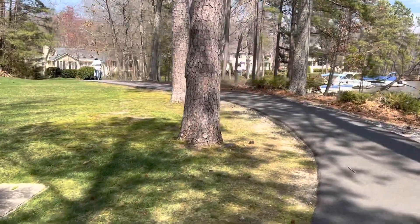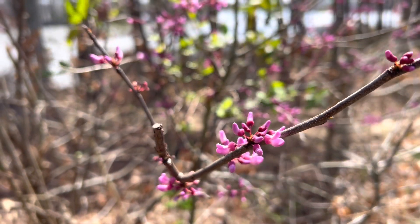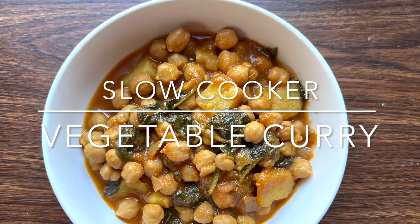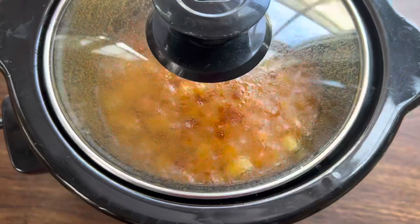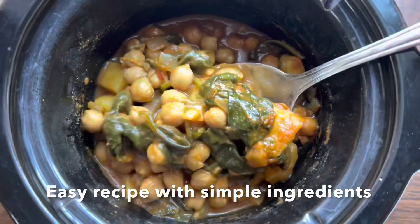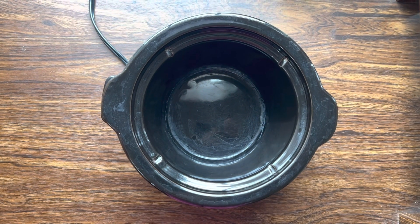It's time to take out our slow cooker from the cabinet and start using it, so we can spend time doing things we love instead of cooking in the kitchen for hours. Today I'm sharing a slow cooker vegetable curry recipe that I'm sure you're going to love. Let's get started with the recipe. I'm using a small slow cooker here, and you can also make this recipe on a stovetop.